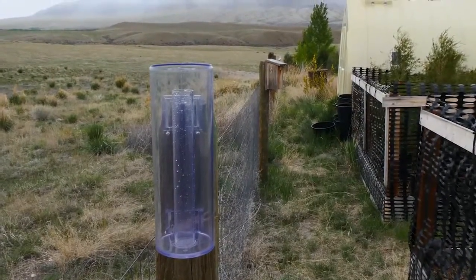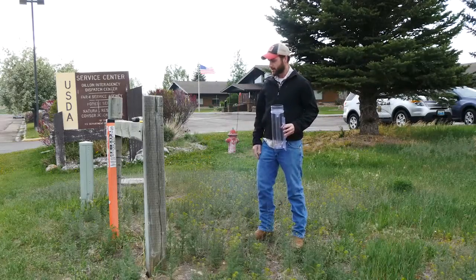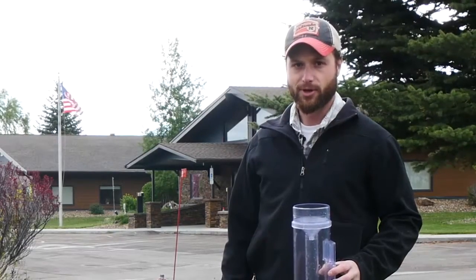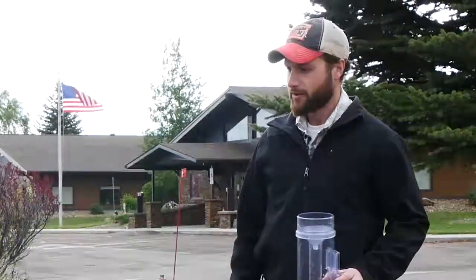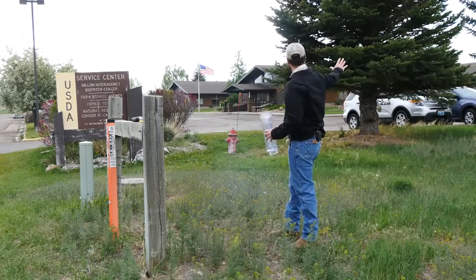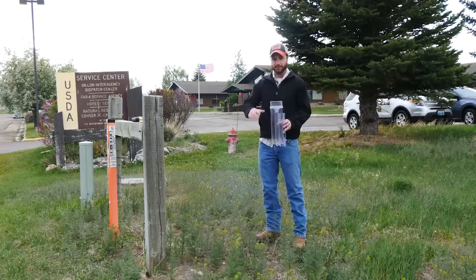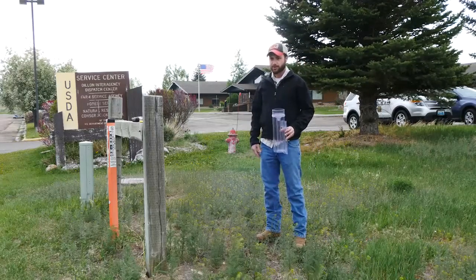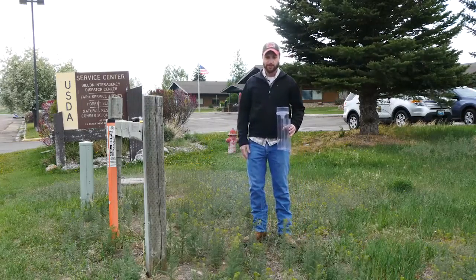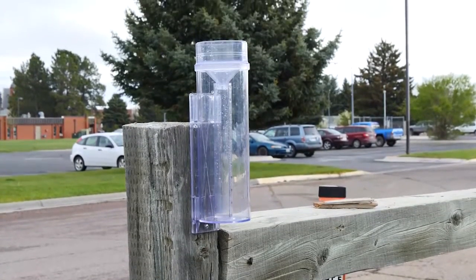Here at our office at the Forest Service building, we have this H-brace here that I've chosen as my mounting post for my rain gauge. As you can see, we don't have any trees that are too tall that are going to block the precipitation from getting in the gauge. And this is an area where there are no sprinklers and no livestock that are going to rub on it. So this is a good spot.